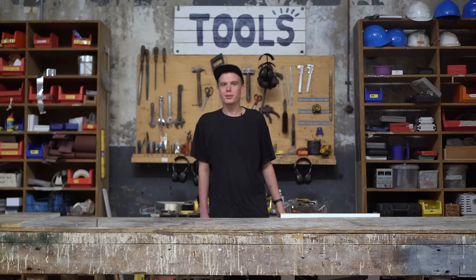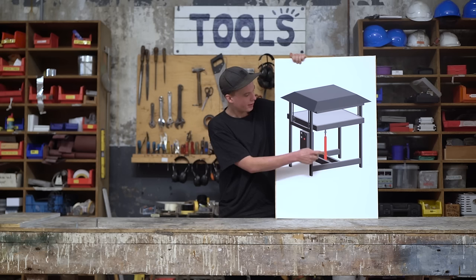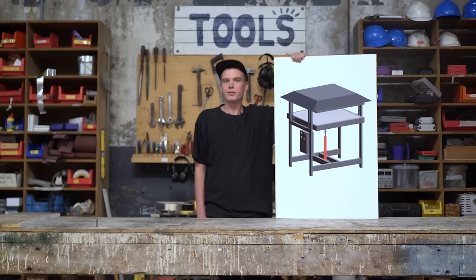Hey everybody, today we're going to show you how to build a sheet press. We're going to build it in seven steps: the pressing plates, the frame, the heating plates, the pressing mechanism, the extraction hood, and the electronics box. Finally, we're going to assemble everything and show you how it's run. I'll show you step by step how to make it, and you can find all the technical information and drawings in our download kit. We'll start by making the pressing plates.